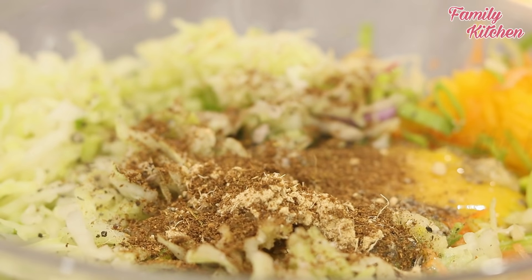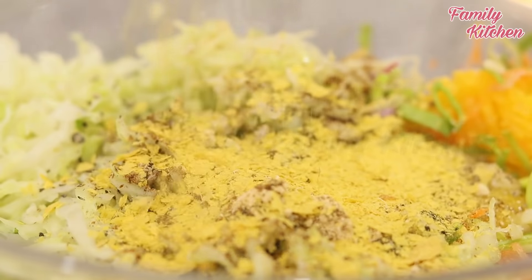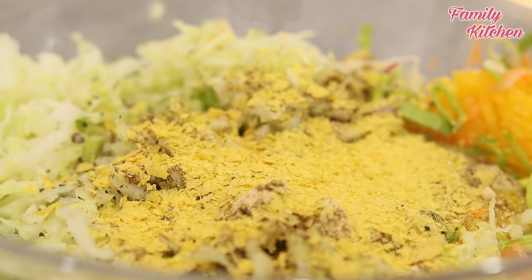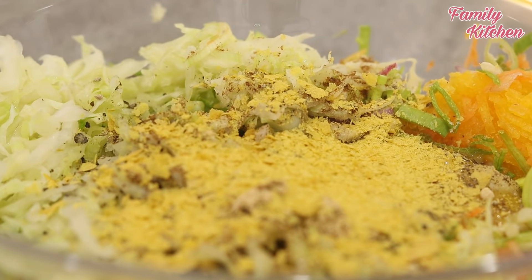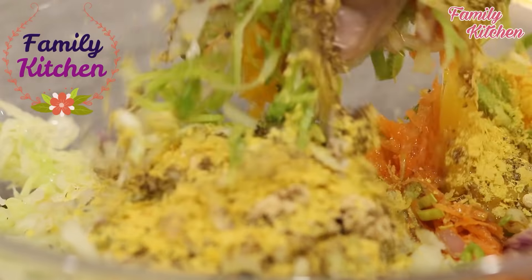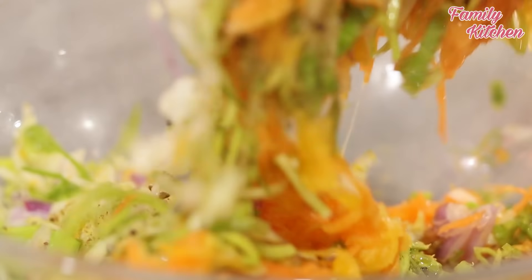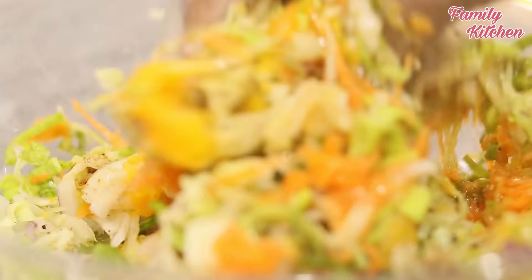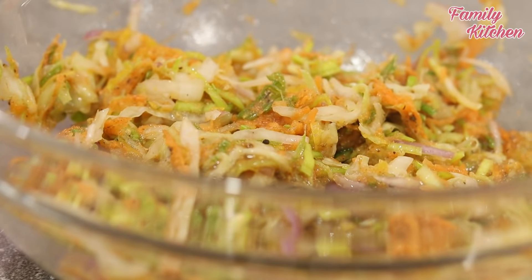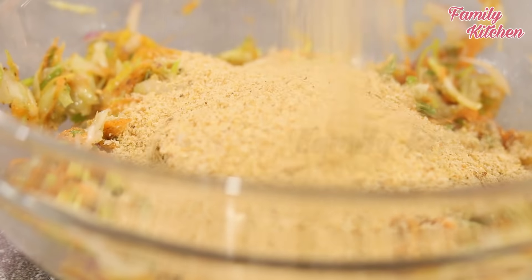Now let's cut it out. Add a bowl. If you want to make a plate, you can use yogurt or a small pot. Put the sauce on the side. Add the sauce powder.